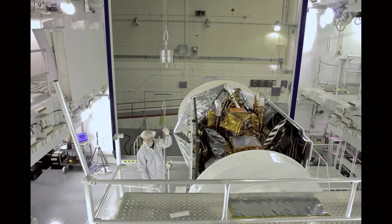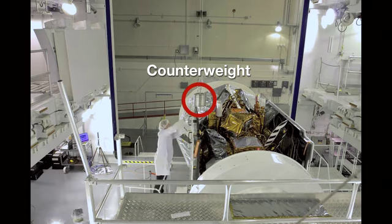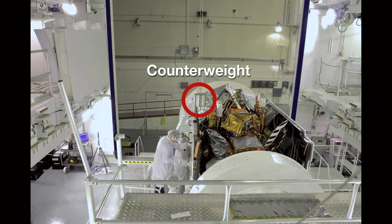When we're in space, there is no gravity, so we have to provide a mechanism to offload the gravity while we're testing here on Earth.